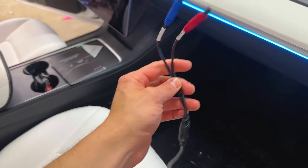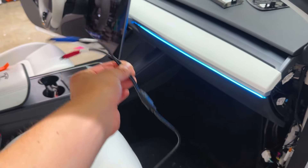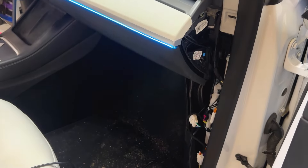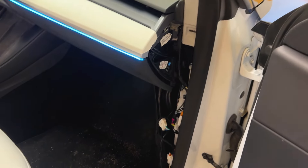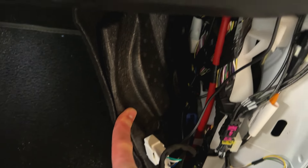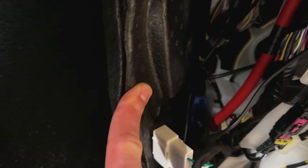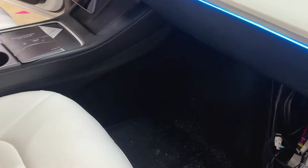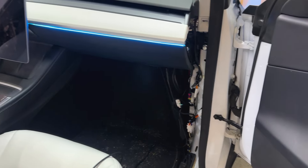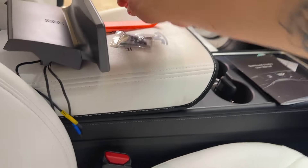I already tested it before starting this video just to make sure everything was working properly. Here's the harness - the way to plug it in is super simple. I'll show you how to remove everything, but it's so easy: all you do is plug in here with the harness, and then there's that blue plug right there that this harness plugs into, and that's literally it. Of course it gets more complicated if you have the front bumper camera.